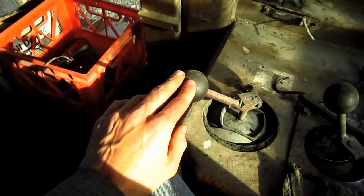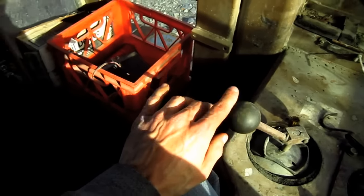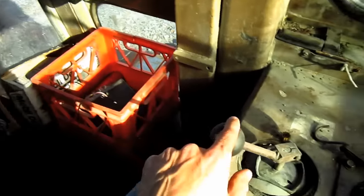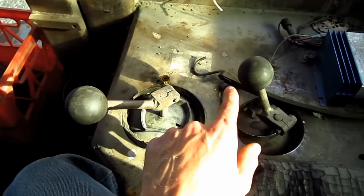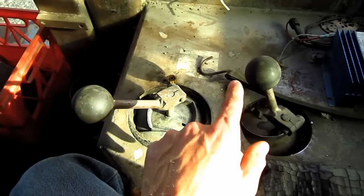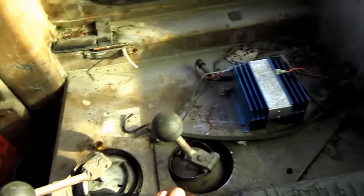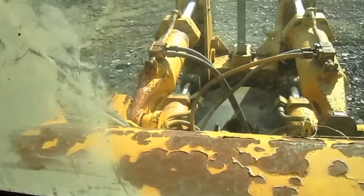This hand lever over here on my right side controls all the functions of the blade out in front. And the hand lever directly behind the blade control hand lever controls all the functions of the shank ripper, which is located on the back of the tractor, which you can get a good view of by looking out the rear window.